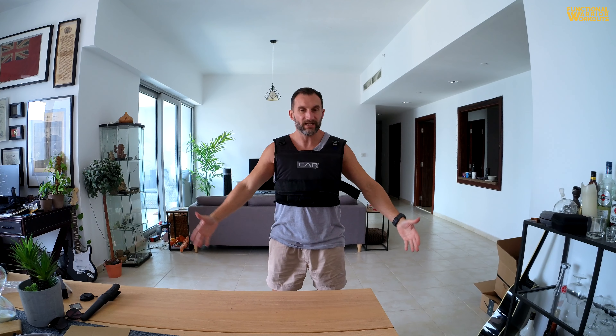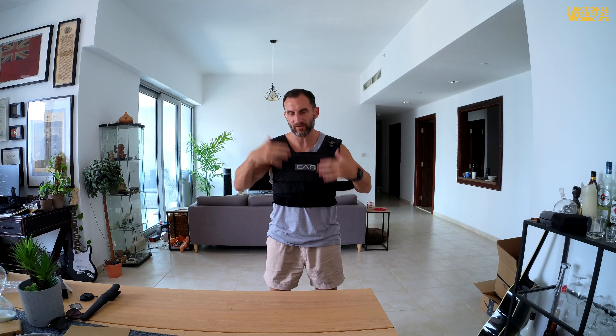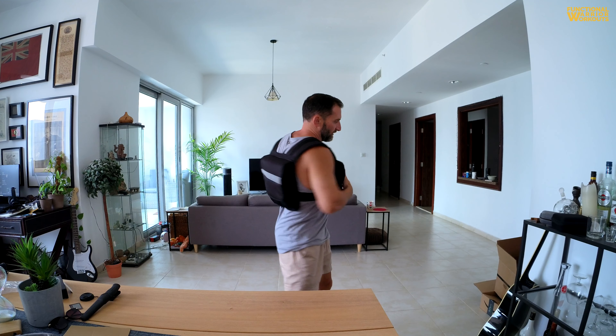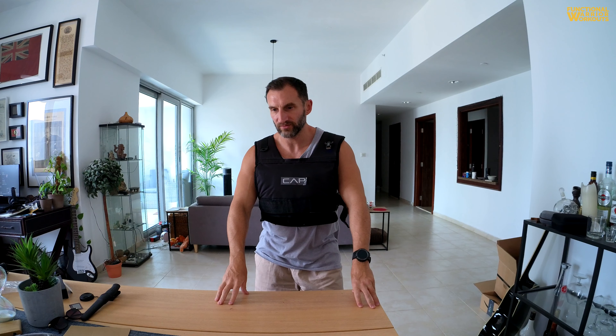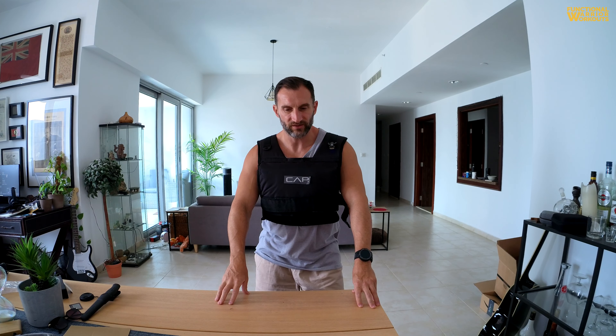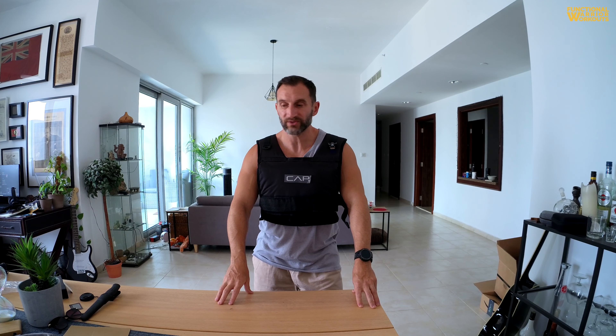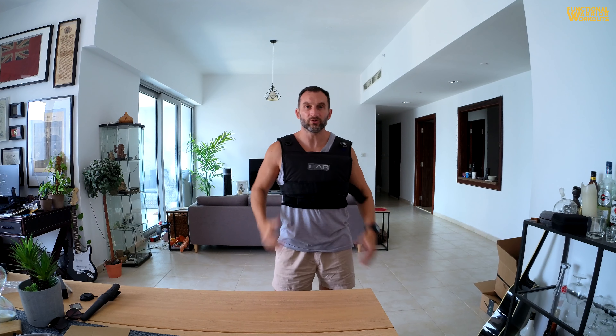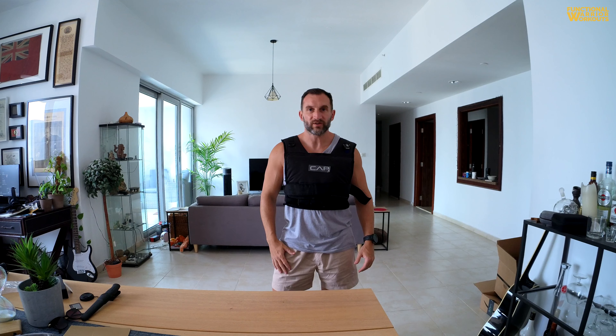Now the only thing left to do is get to the gym and start using this, moving around with it. Like all vests, it makes you feel heavy, and depending on how tight you have it and where the weight sits, there's quite a lot of force on the chest which will affect your breathing. The shoulder straps feel quite good, and it's solid in terms of rotation. The only thing to do is test it through different scenarios and movements to see what's possible and whether it can be a versatile piece of kit.